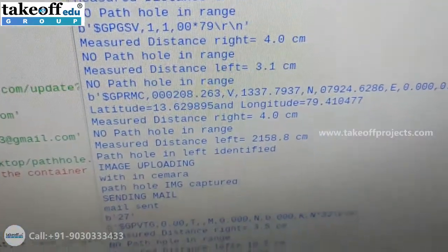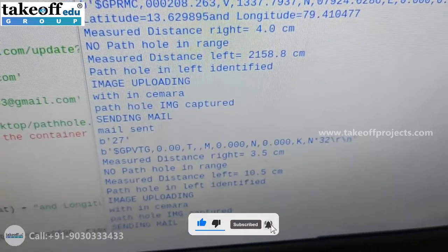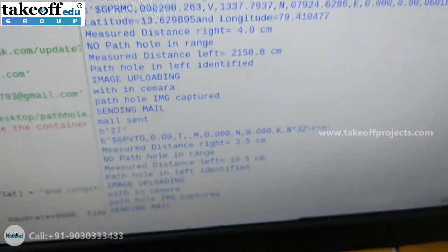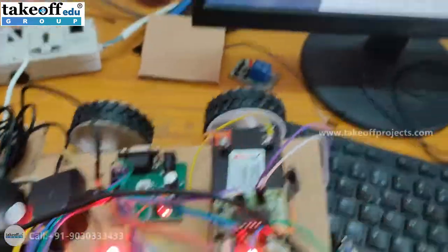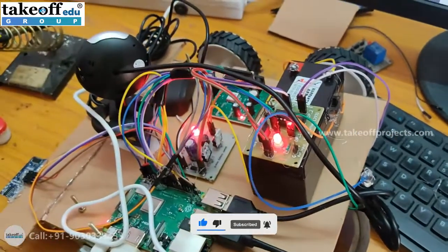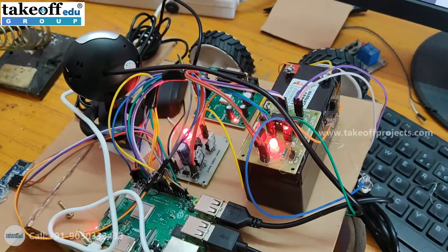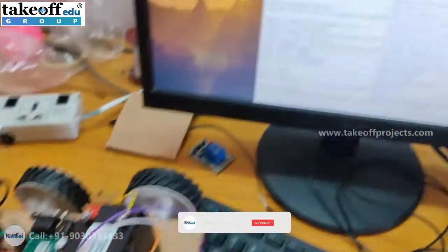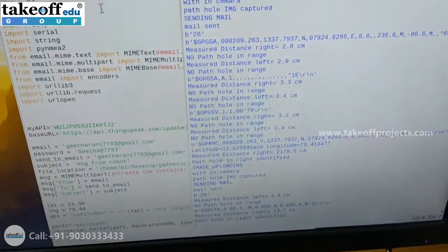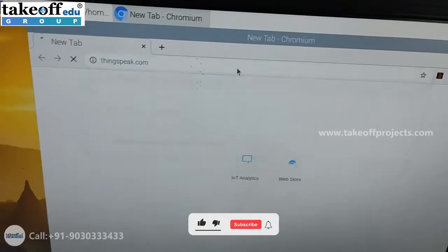When a pothole in the left direction is identified, it captures an image and sends the image to the configured email address. You can also view the sensor values on the third-party server by going to thingspeak.com.